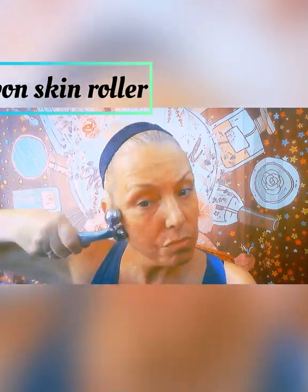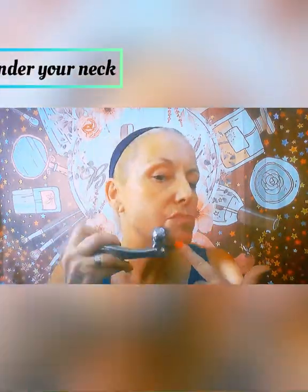I do the upper part about 50 times, I do the lower part about 50 times, and then I repeat it on the other side. I also do the top of my forehead, along with the side of my eyes and under my neck. Look for details of products at the end of my video.